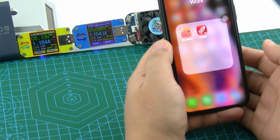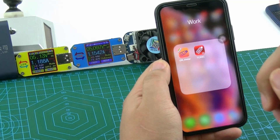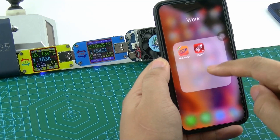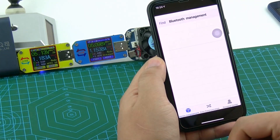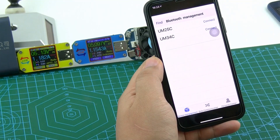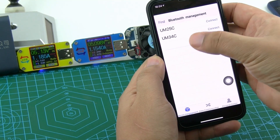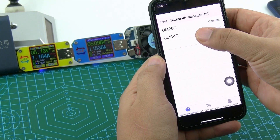This time we show how to switch different meters used on this app. We press our app and connect UM25C.